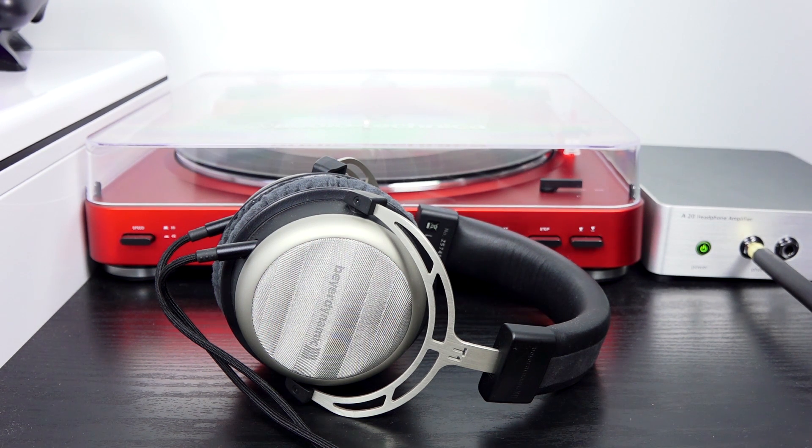Now it's time for the moment of truth. I have the T1 2nd generation plugged into my turntable via the amplifier — the 820 from Beardynamics — which is absolutely really good. I'm going to tell you exactly what I think about the sound and audio quality you get from these headphones.